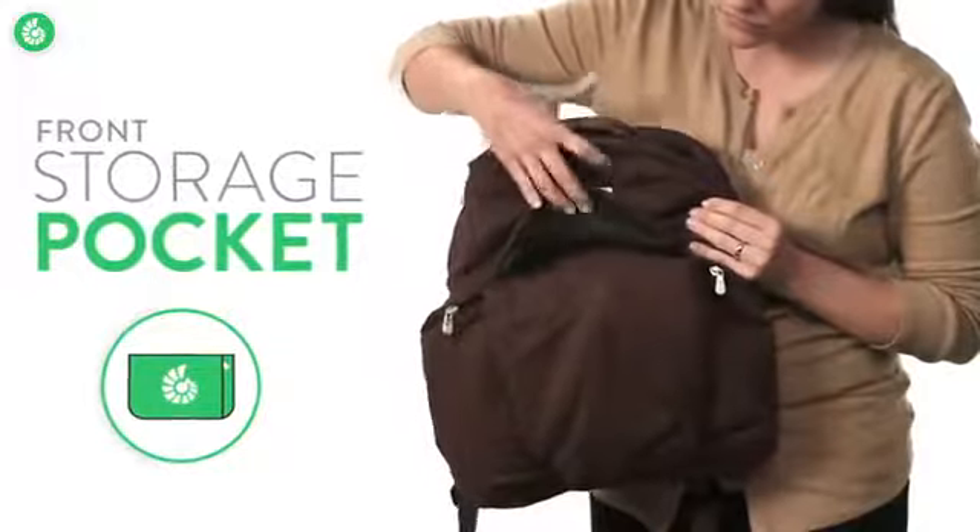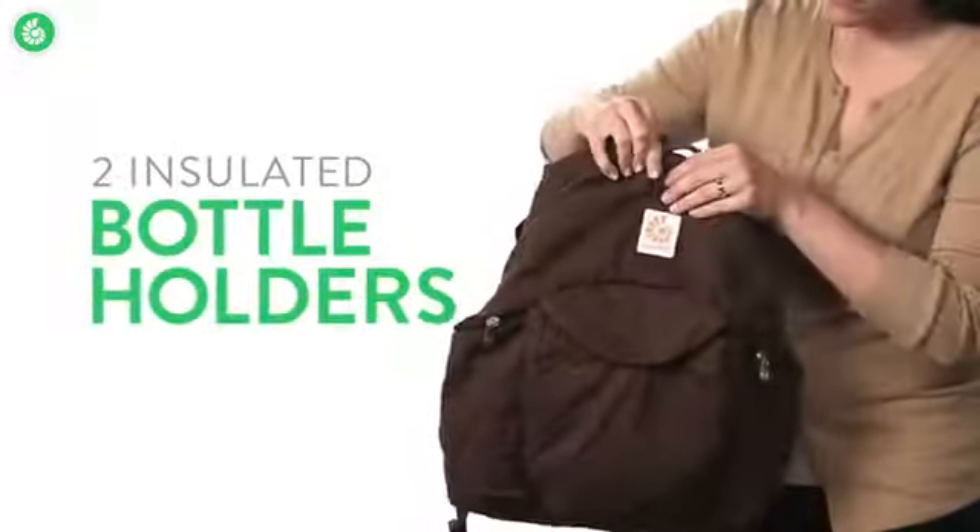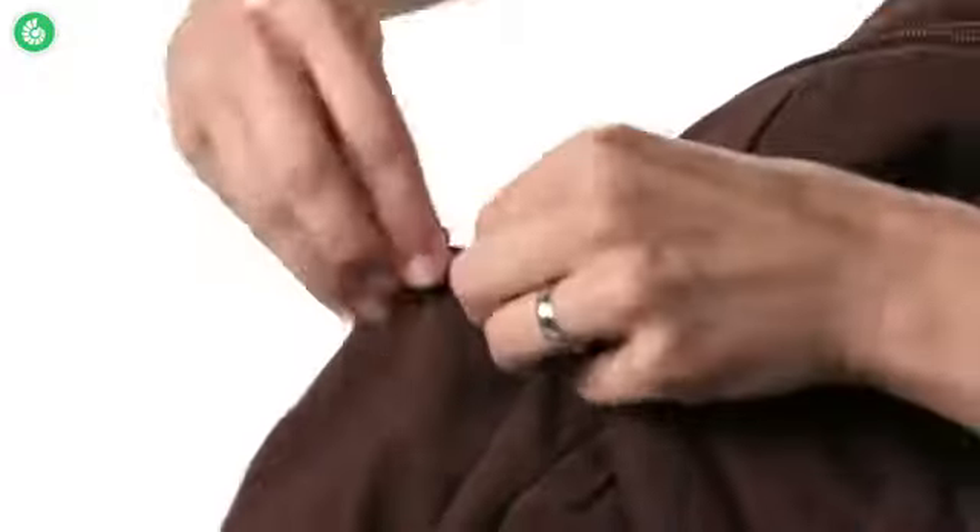It has an easy access front pocket for storing items like cell phones and keys. It also has two insulated bottle holders that zip shut.